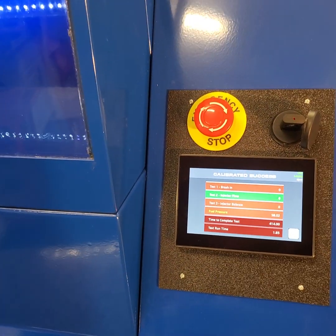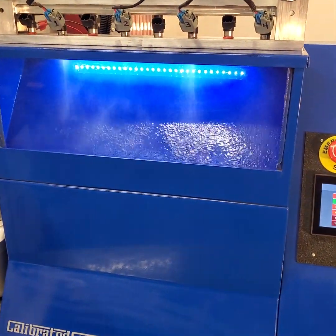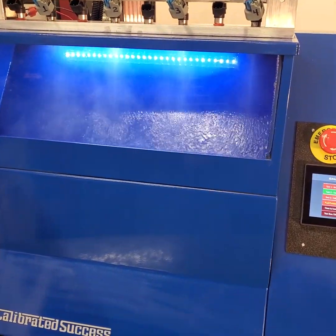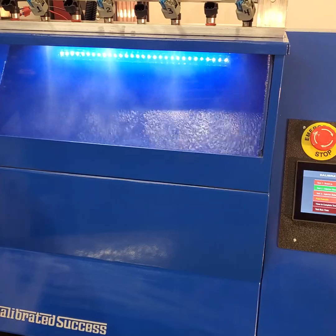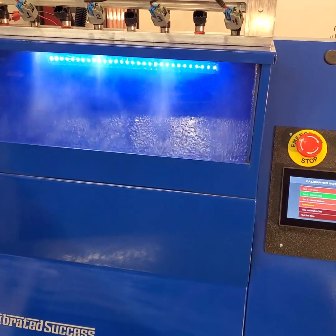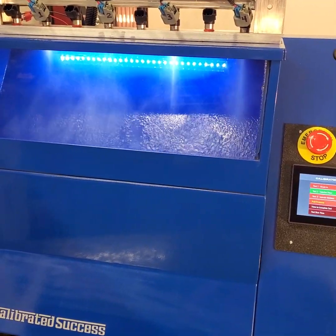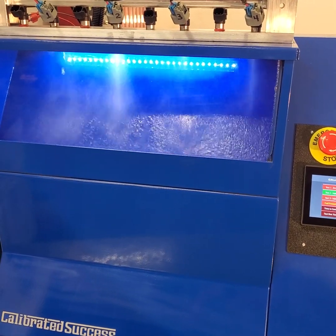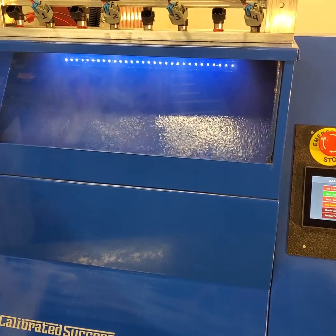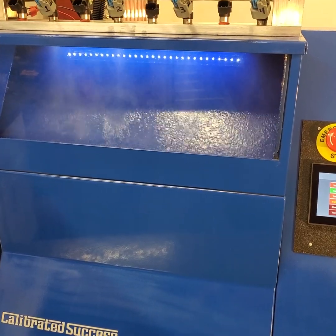It loads the rail and starts running. We're doing a sweep — you can hear it changing tone as pulse width changes — and we get a good sweep at this voltage. Then you'll see the intensity of the LEDs change when we start the next sweep, because we're changing the system voltage as we do the next data set collection. You can see the LEDs are a little bit dimmer because we're running at a lower voltage on purpose.